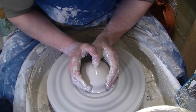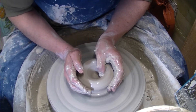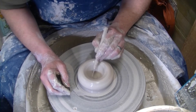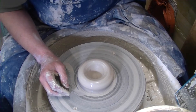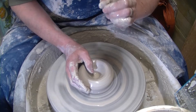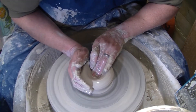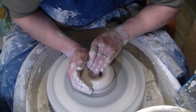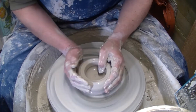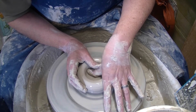Knock a bit of speed off. Break into the middle. As I say that, we get another air bubble — we always get air bubbles. So remember kids, always prepare your clay. Right, that's alright for the base. We're going to open them out.